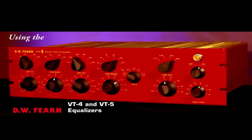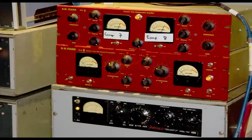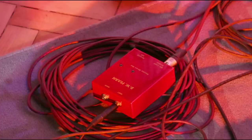Since 1992, DW Fern mic preamps, equalizers and compressors have been used in some of the world's best studios and in private use in home studios around the world. This tutorial will help you get the most from your DW Fern products.